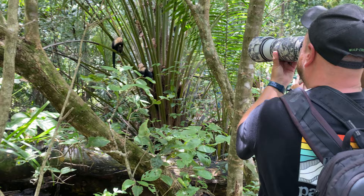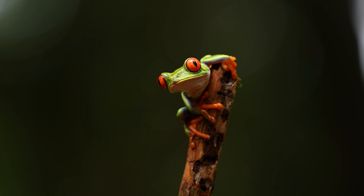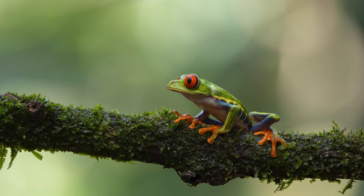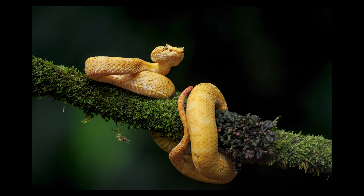The next thing I like about this lens is the minimum focus distance. Because I can shoot it at just a little over three feet away from the subject, I've actually used it many times in place of a macro lens in Costa Rica, shooting different types of snakes, tree frogs, and things like that. It's pretty amazing to be able to shoot tiny subjects that close with a 500 millimeter lens.